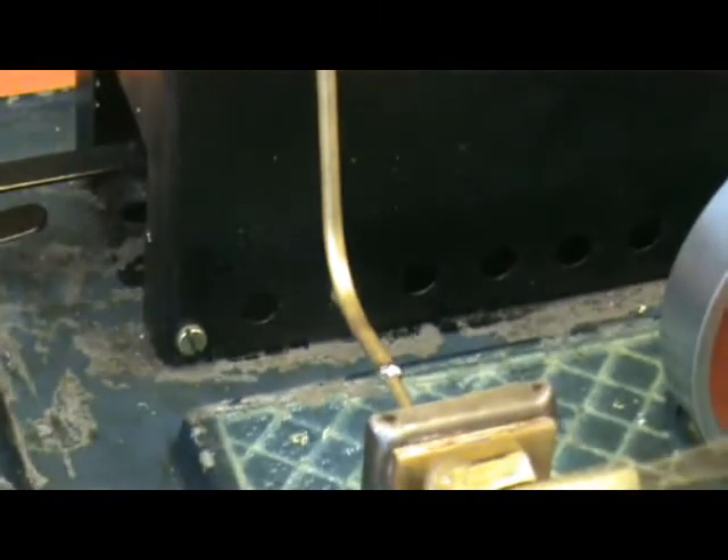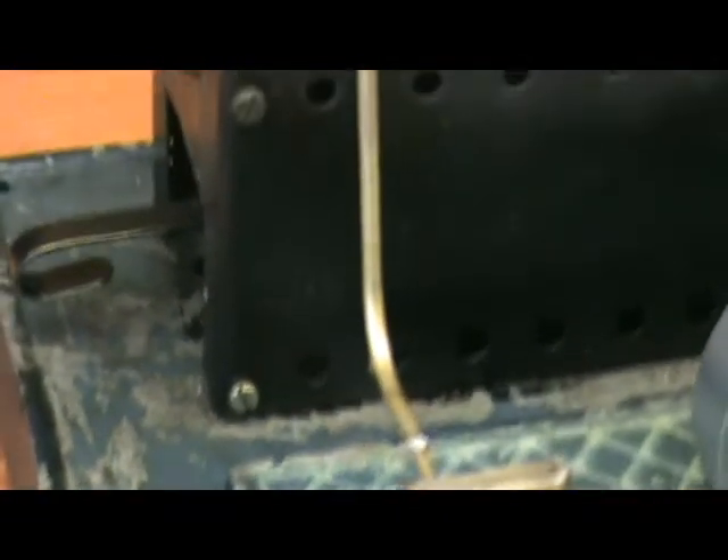I had to resolder the steam pipe — in fact I replaced the steam pipe entirely, because the existing one was made of steel. I'm sure it wasn't original, and it was rusty inside; it wasn't even stainless steel.